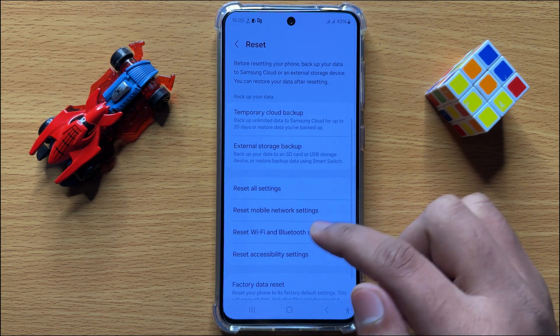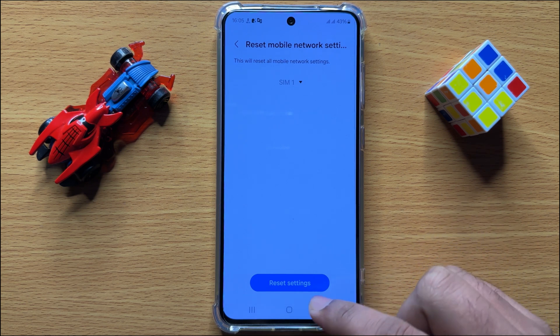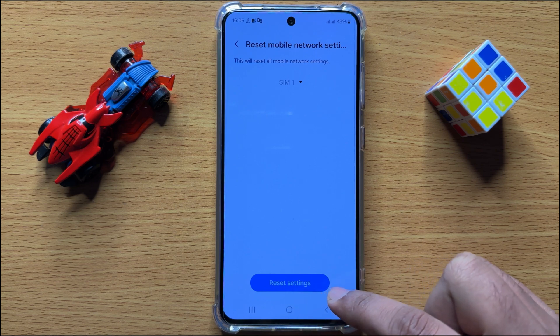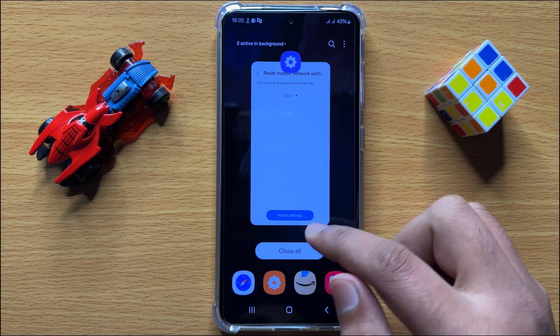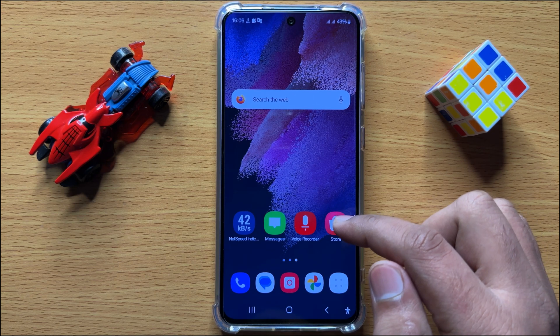Now scroll down and click on Reset Mobile Network Settings, then click on Reset Settings to confirm. This will reset all your mobile network settings but it will not delete any data from your mobile. After doing this, your problem will definitely be fixed.